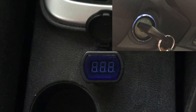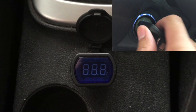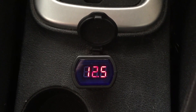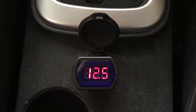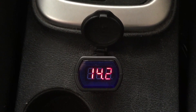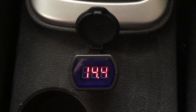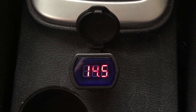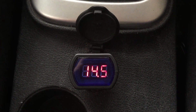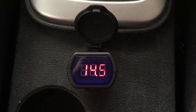You put it in and it reads values like 12.5 or 12.9. If your battery falls below 12.5, then it's about time for you to change your battery.